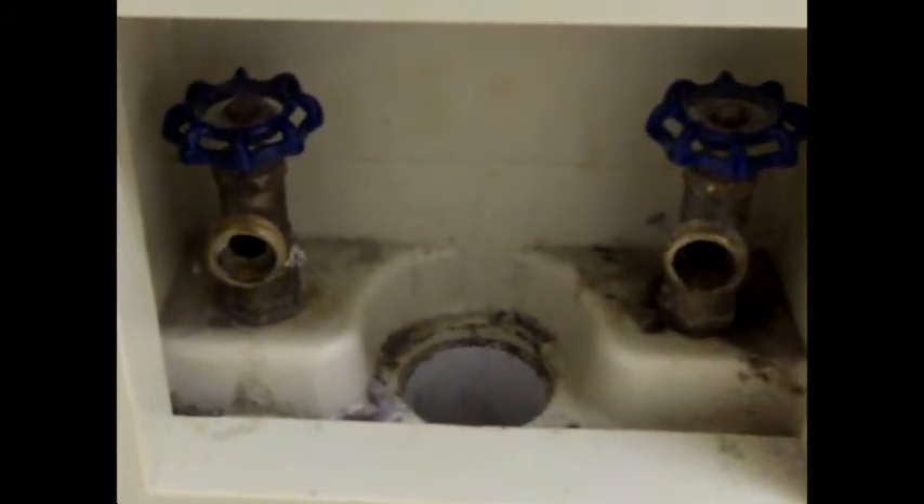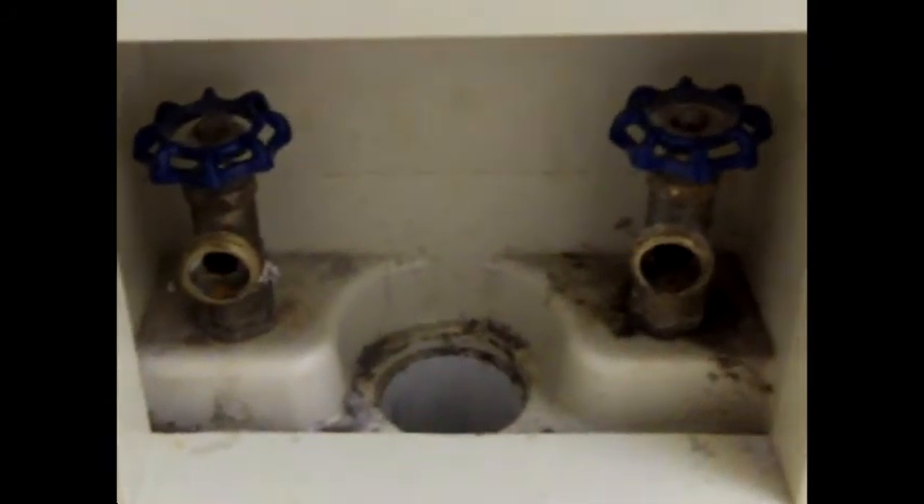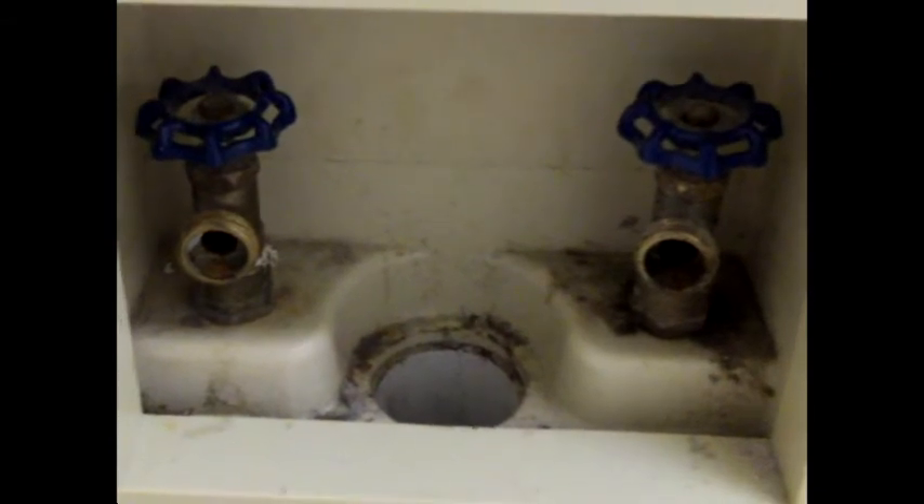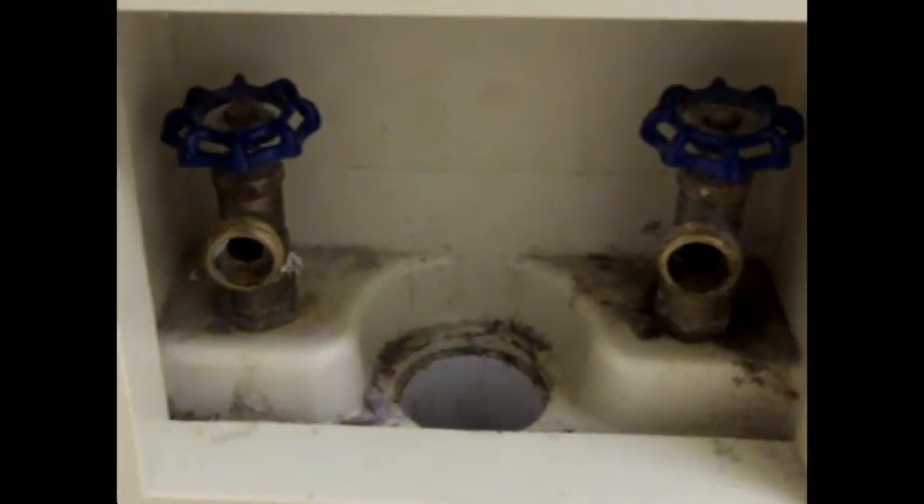This is John with Home Inspectors of Middle Tennessee. Hope y'all could benefit from this tip and if we can ever be of some service to you regarding the home inspection, we'd appreciate it. Thank you much.